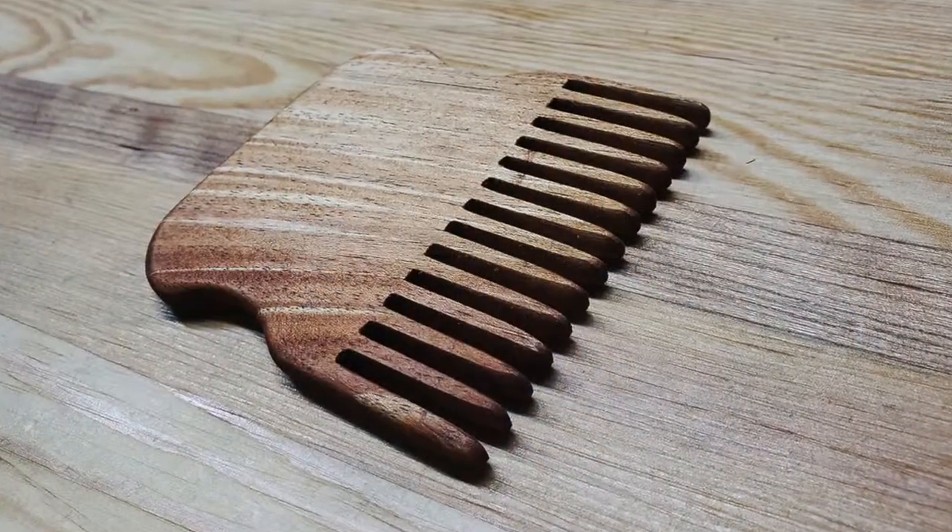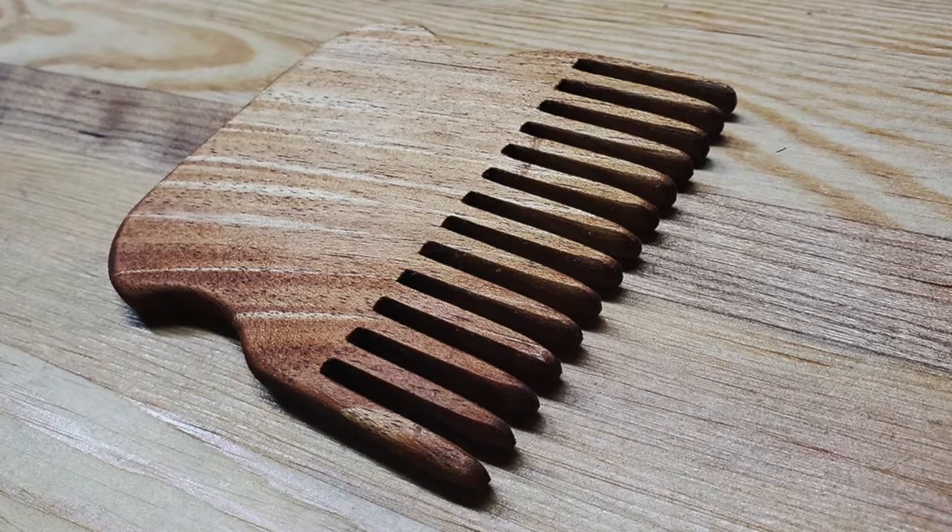I did some stuff in July, just nothing really worth filming. I did about a 12-pack of those beard combs and I didn't video that because I'd already shown how to do a beard comb, so I didn't feel like showing how to do 12 beard combs. I did another sandwich board for my art gallery friend and I had already done a video on sandwich boards, so I didn't do that either.